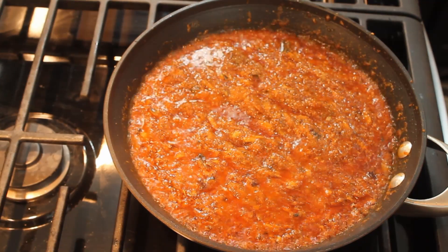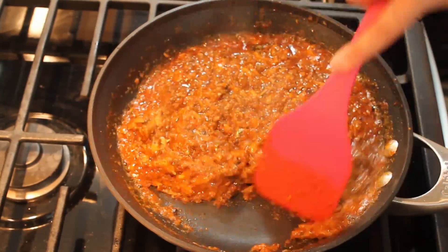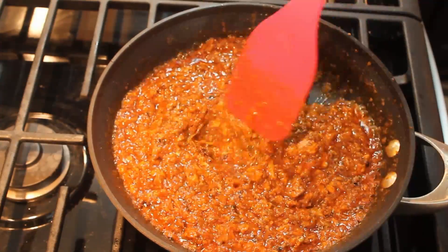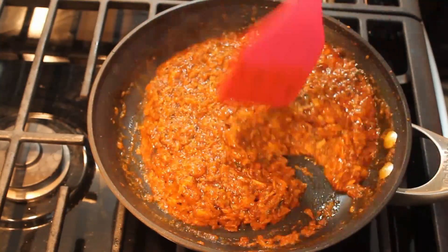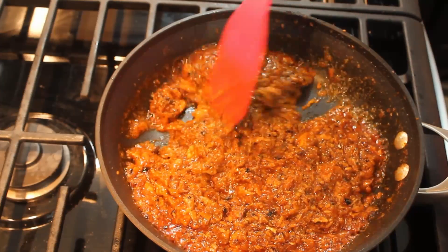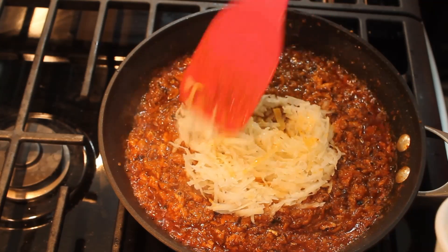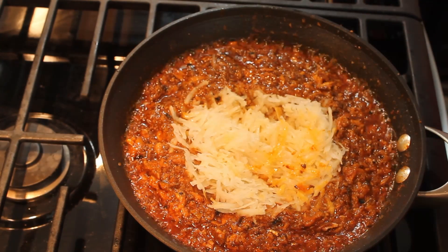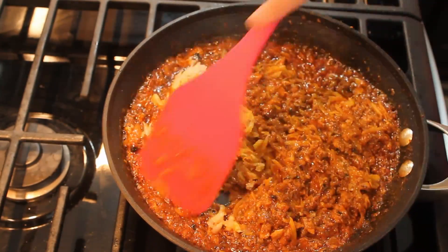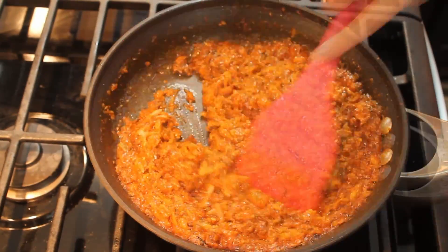I'll turn the flame to medium and continue cooking the sardine for about 5 minutes, stirring in between as needed — you don't want the fish to burn. After about 5 minutes, once the sardine is half cooked, I'm adding the grated potato and turning the flame to medium-low. I'll cook for about 8 to 10 minutes on medium-low flame.